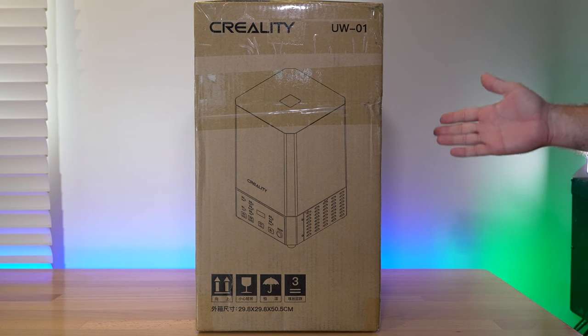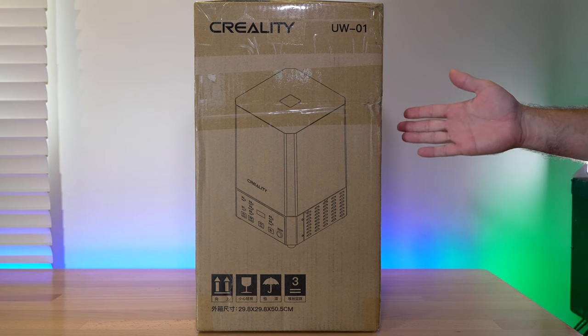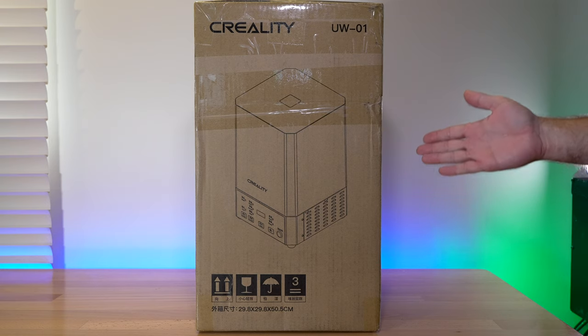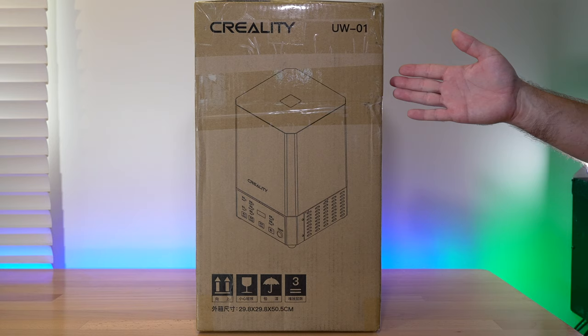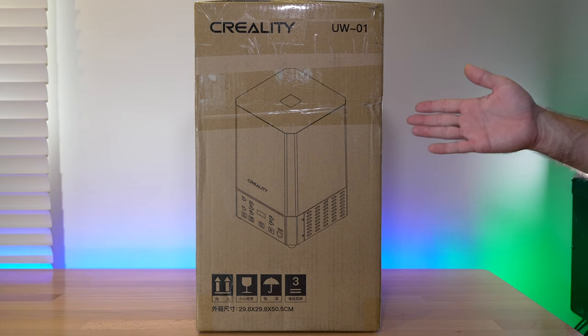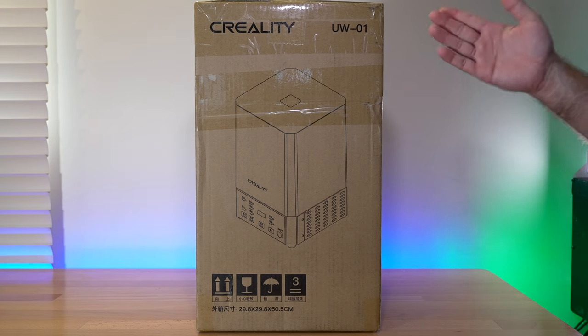Hey guys, welcome back to another 3D printing video. Today we're going to be checking out Creality's cure and wash station, the model name UW-01. In this video we're going to unbox it, set it up, and process the models. Let's get started.